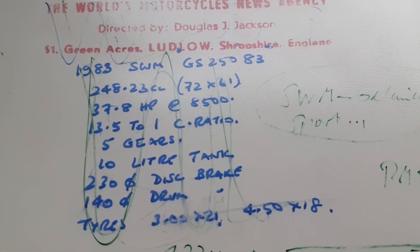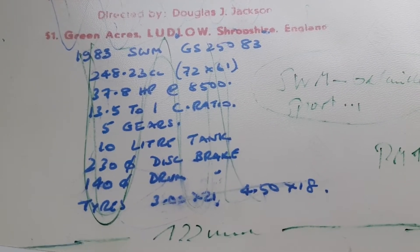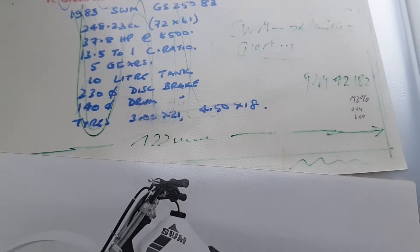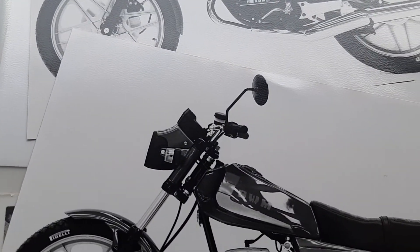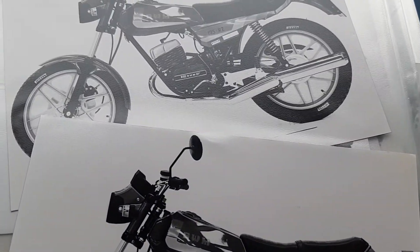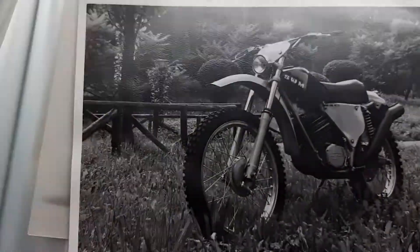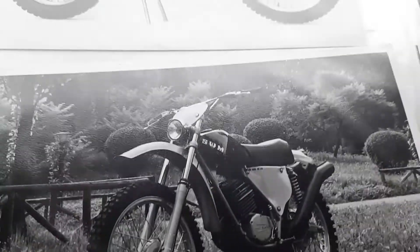The top one was a 250, 1983. This is a 125 as well — the RZ, well known, the 125 road bike. This is basically the way it was produced. Oh, this is a beauty.